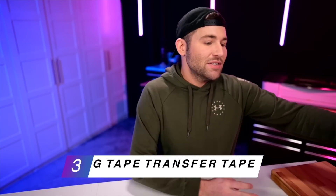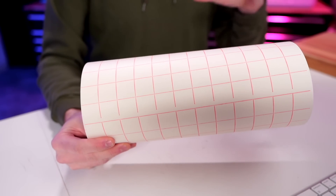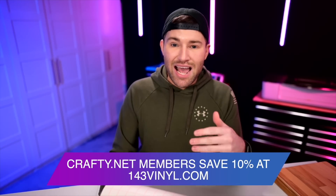We will also need something to mask this off to help prevent scorching on the board. For that, I am going to be using this high-tech masking tape — a transfer tape. This is from 143 Vinyl. And by the way, if you are a Crafty.net member, you will actually get an everyday 10% off discount to 143vinyl.com, in addition to unlimited access to all the Glowforge laser SVG cut files, SVG cut files for Cricuts, sublimation files, fonts — all the things. It also includes a commercial license and it's all like $9.99 per month. And most of our members actually pay for their membership to Crafty.net with that discount alone.